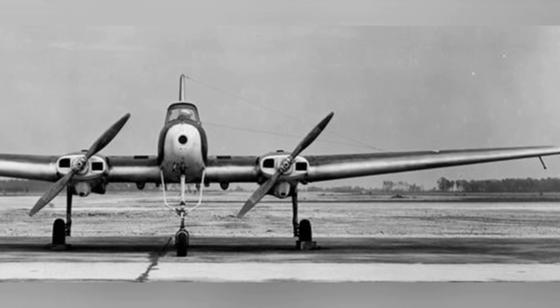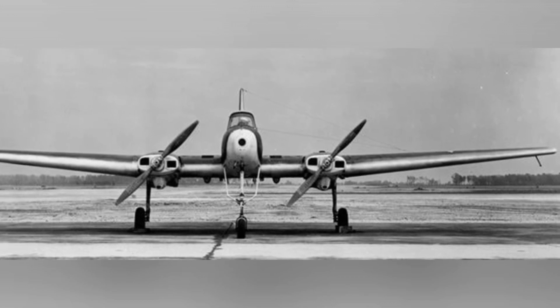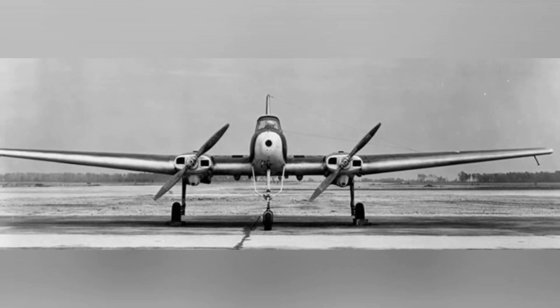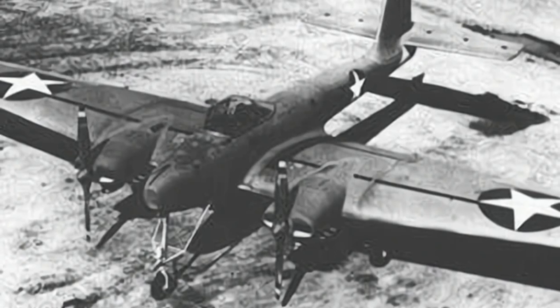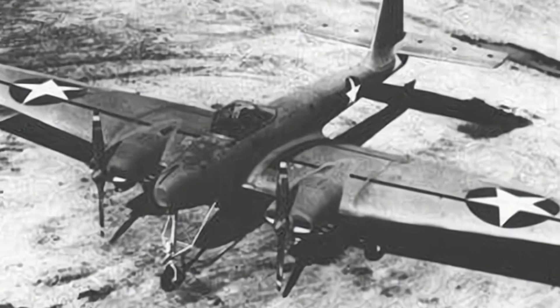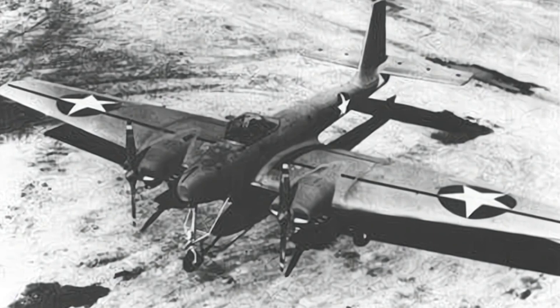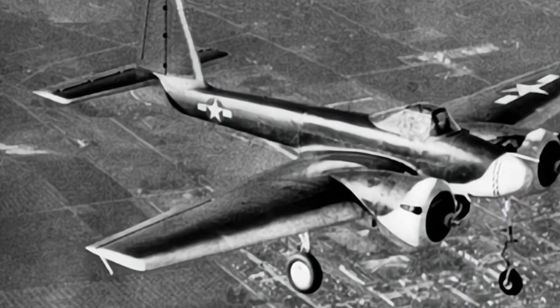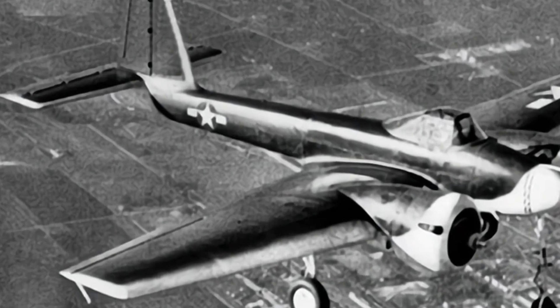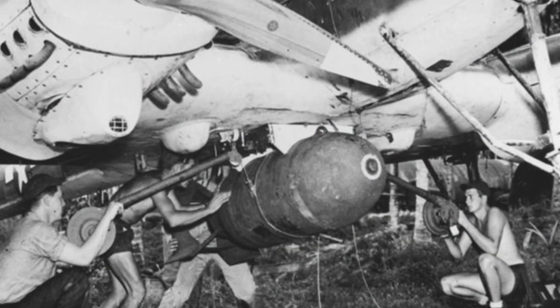Tests showed that the drone's camera had poor image quality, making precise remote-control operations somewhat challenging. However, in clear weather it could be aimed at targets such as large warships. As a result, the Navy planned to purchase 1,000 drones and deploy them to the Pacific Theater in the summer of 1944, with an escort carrier transporting the drones and remote-controlled aircraft to the battlefield. In July of the same year, four drones conducted an attack demonstration on a stranded and abandoned Japanese freighter off Guam. Three of them successfully hit the target, with two detonating their bombs. The results were transmitted back to Pearl Harbor and received approval from the Navy High Command, allowing them to participate in actual combat.